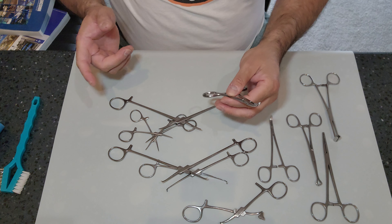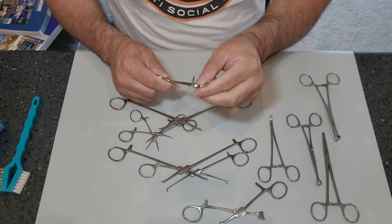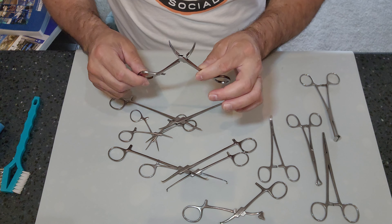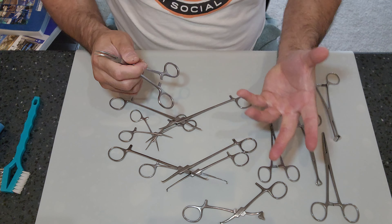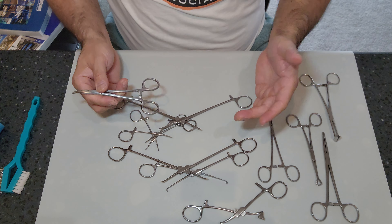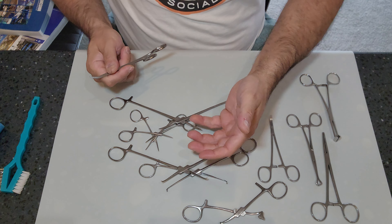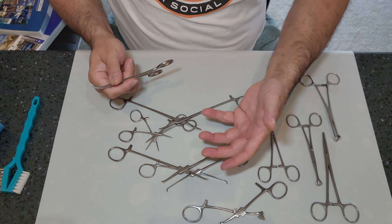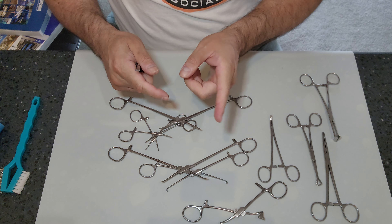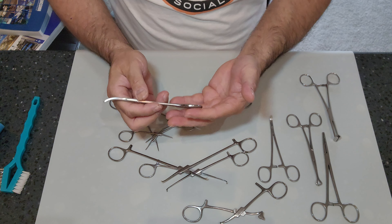A quick note on the anatomy of clamped instruments: it is important that we concentrate on the working end — the jaw — and the box lock. Those are the areas usually covered in gross soil. Yes, there will be blood on the handles too, because oftentimes surgeons or scrub techs are asked to retract or hold a specific area of the anatomy to assist in surgery. Surgeons like to dissect with their fingers, so you will see blood on the handles as well.